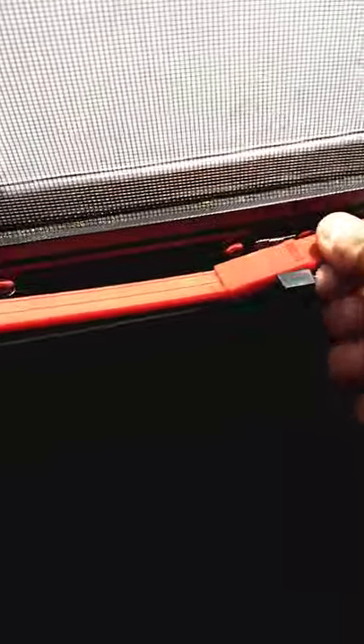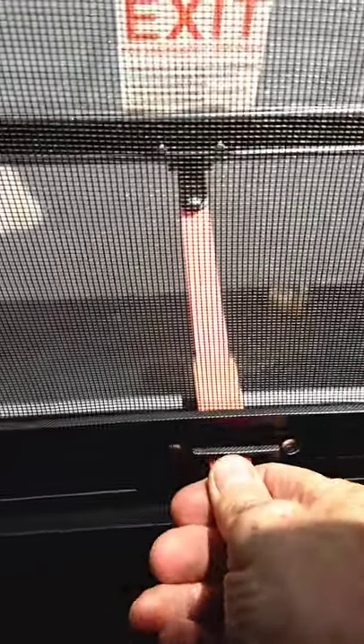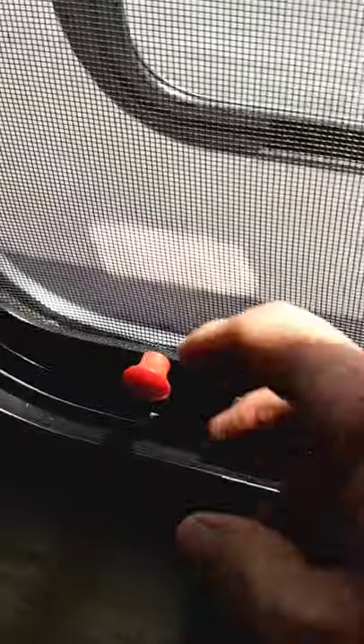This is your escape window. All you do is pull this up, push this through — you'd push it all the way out — then grab hold of this little red knob, pull the screen out, and you can just roll right out. Tuck and roll and land right on your feet.